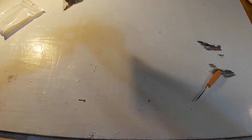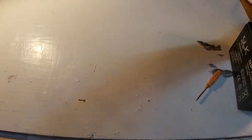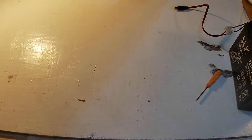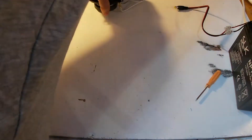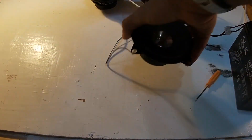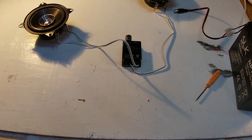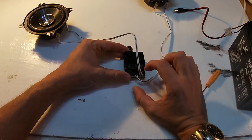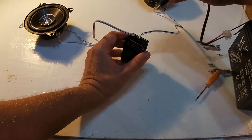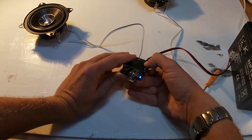I'll set that one aside. For the one I purchased, I have a battery lead, and here are two speakers — Pioneer TSG 1010F speakers — just so you can see the connections I've built. I've connected one speaker into the left channel and one into the right channel.